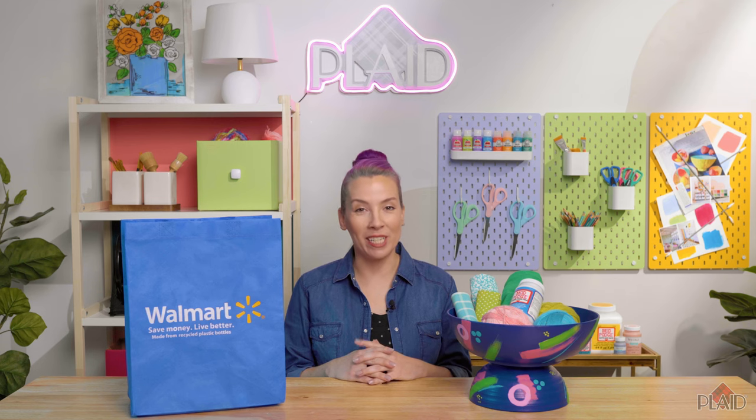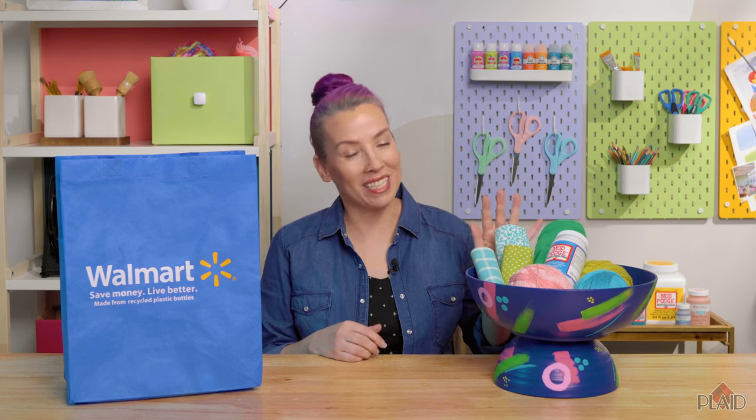Welcome to Make It New with Walmart. I'm Tanisha. Today I'm going to show you how to upcycle bowls to make a storage piece for your craft room. Let's get started.